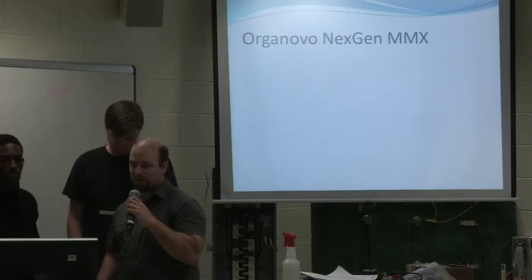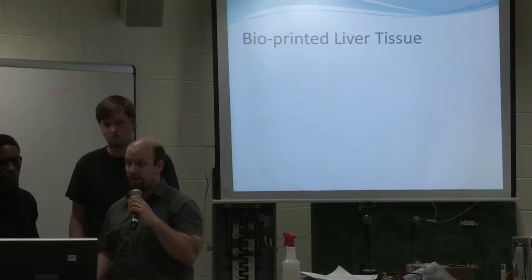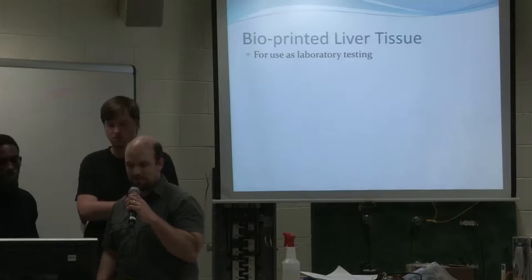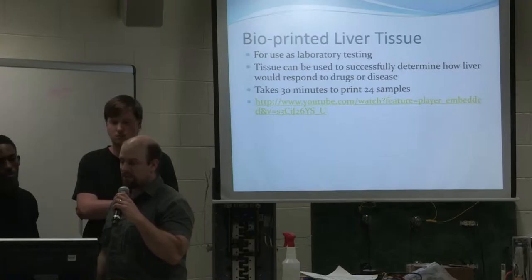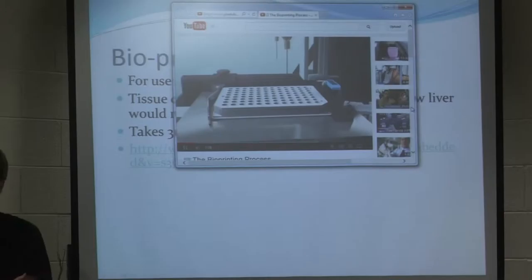The next generation is the Organovo Next-Gen MMX. It actually produces a 3D layering of cells in a culture. The first thing they've tried to print with it is liver tissue, which they've now accomplished. They've been able to bioprint this tissue and it responds the same way as your tissue does — it's actually human tissue, using cells right out of the same person's body. Tissue can be used to see how the liver would respond to disease and to drugs. It takes 30 minutes for this printer to print 24 samples, and they actually just started doing it this year.